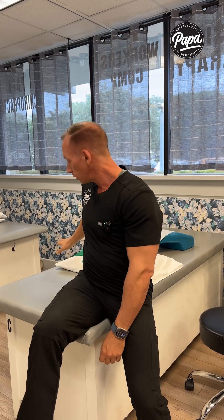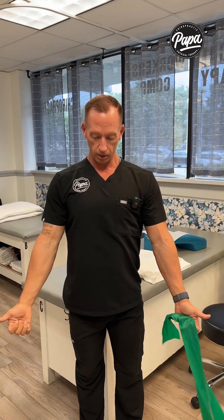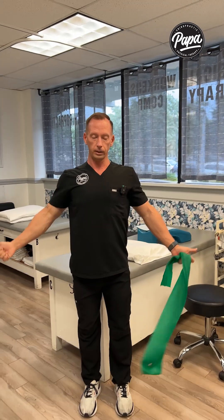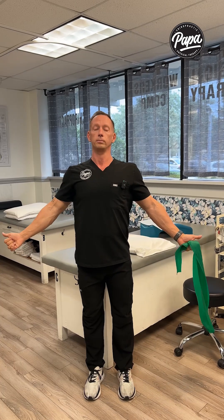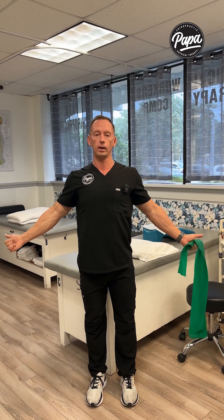With that being said, here are two exercises that you can do. One is called Brugger's Maneuver. You don't have to have a band — basically take your arms aside, thumbs up, squeezing your shoulder blades back and down and pulling across. Keep that head back; we want to fix the posture because a lot of this is posture related. Pull back and start working on that, breathing out as you go.